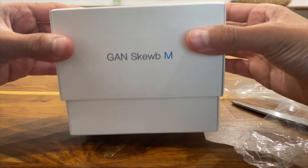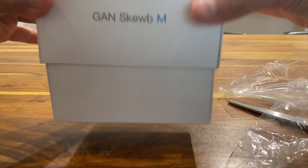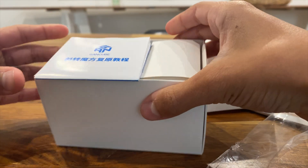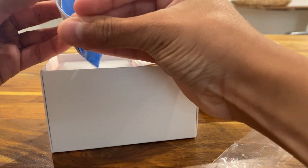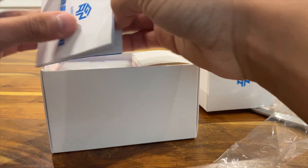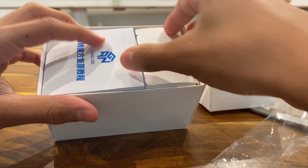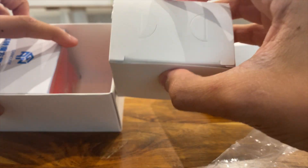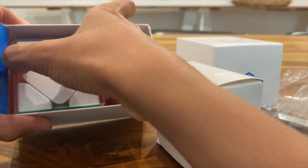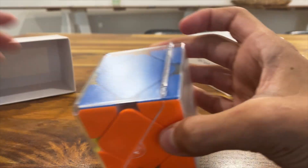This is kind of like unboxing a new phone. There you go. Right here, if I'm not wrong, is the instruction manual — I don't need that. And here is the Skewb itself.